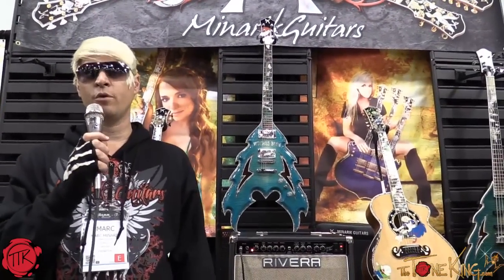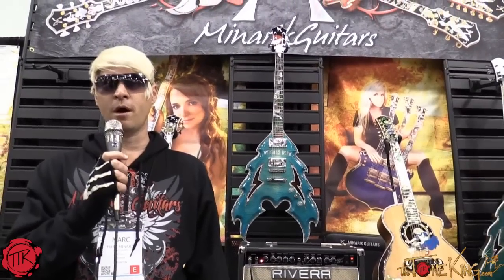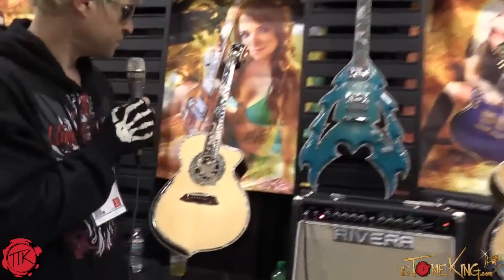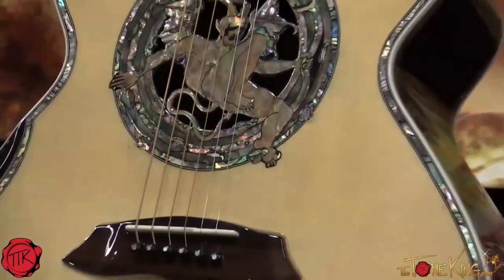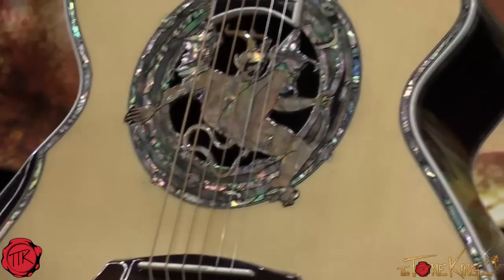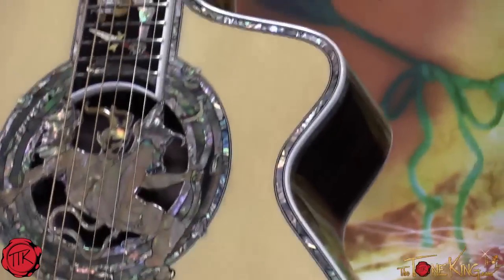This is Mark Minerick. I'm here at the 2014 NAMM show with the Tone King, and we are going to be looking at some of the feature models here at the show. Behind me, I have the Saint Michael Slaying the Demon acoustic. Very edgy design, something you usually don't see on acoustic guitars, but you're seeing it here on the Minerick.